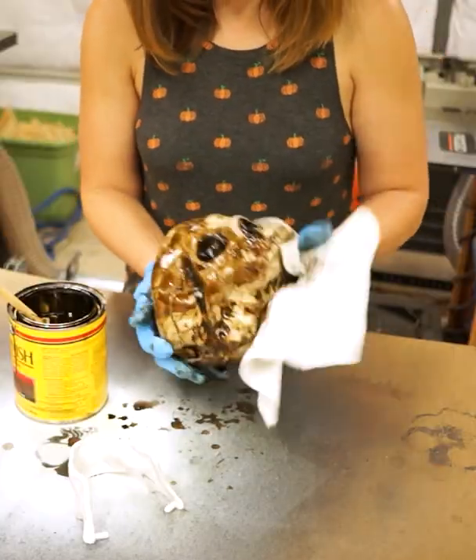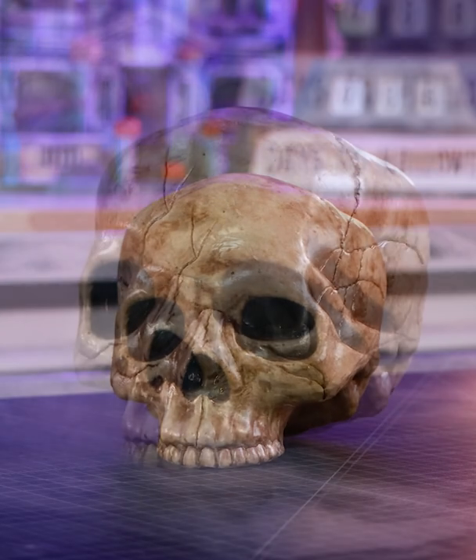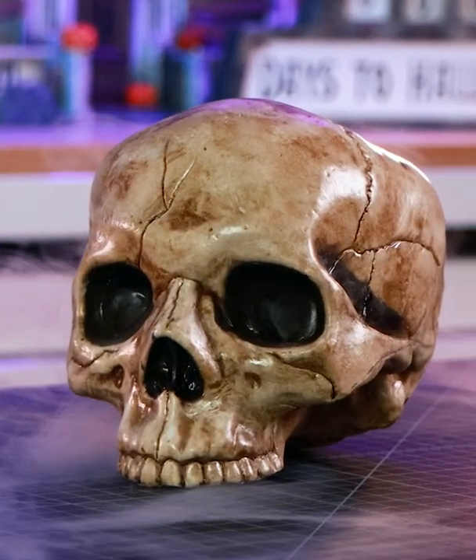Wait about 10 minutes, then take a clean rag and wipe off most of the extra stain. The dark stain will stay in all the little cracks and give the bright white plastic a more natural, kind of dirty skeleton look.